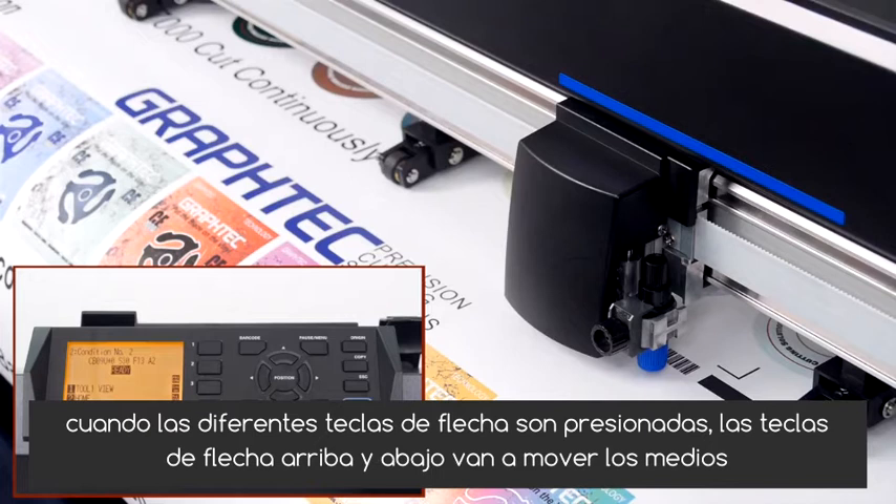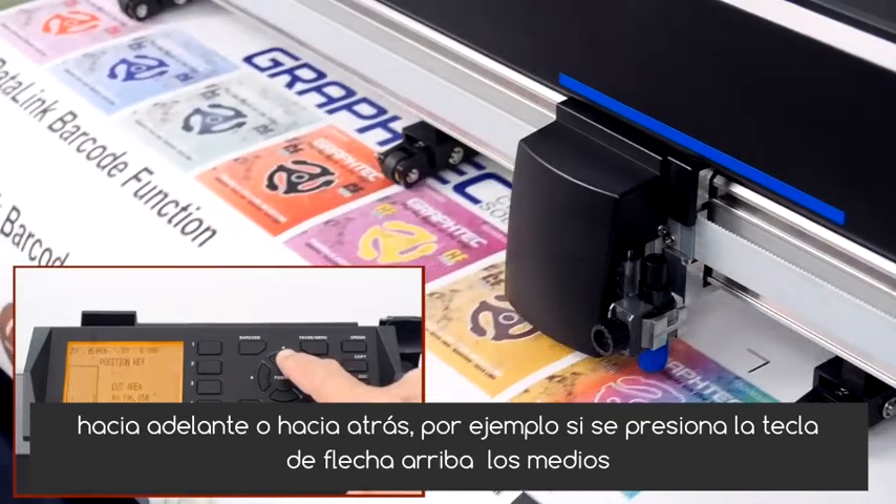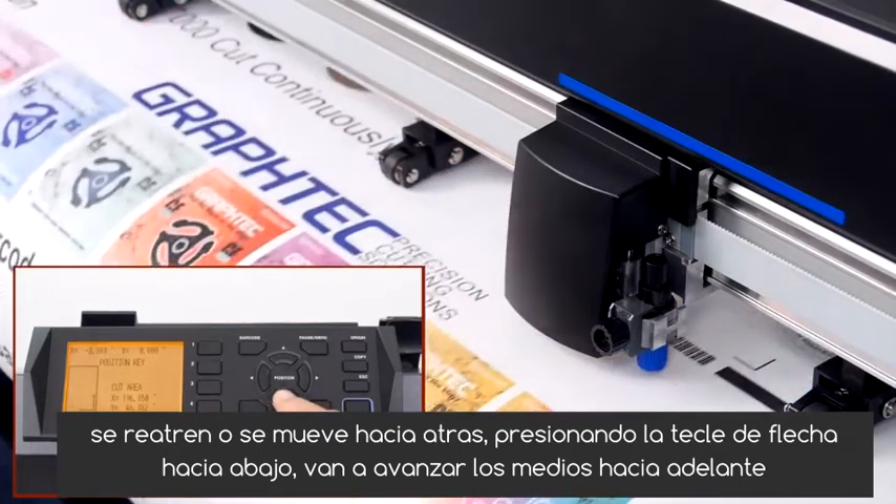The up and down arrow keys will move the media forward or backward. For instance, if the up arrow key is pressed, the media is retracted or moves backwards. Pressing the down arrow key will advance the media forward.